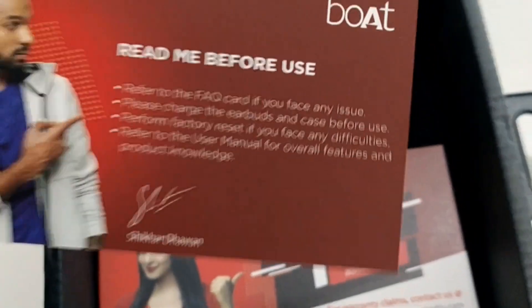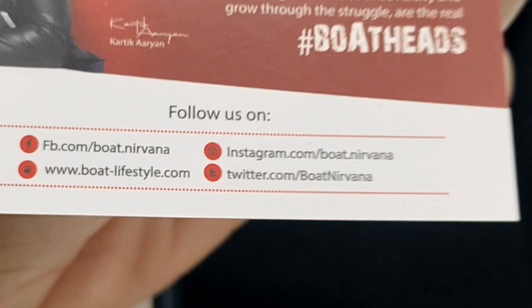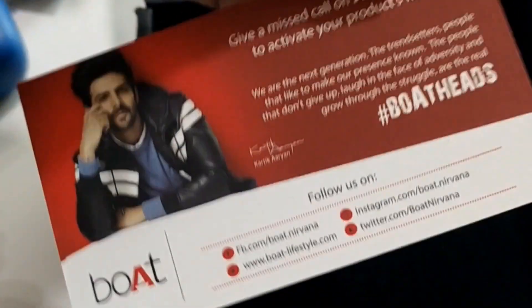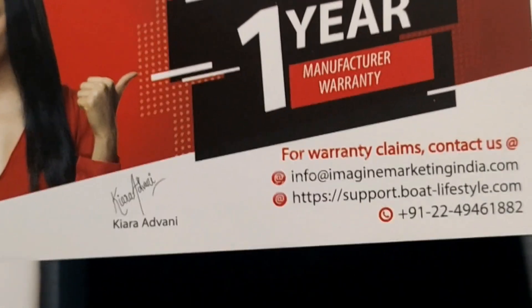This is the A1 ear warranty card. One, the other way.